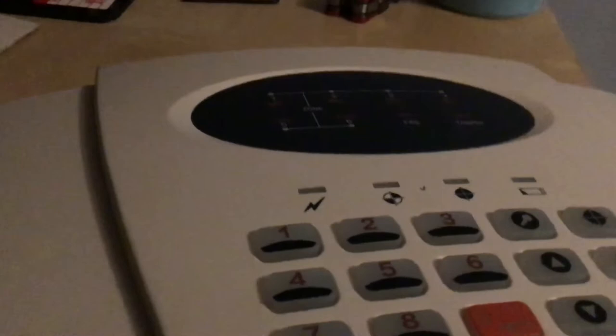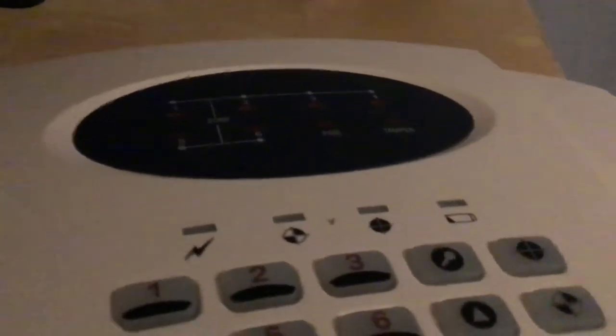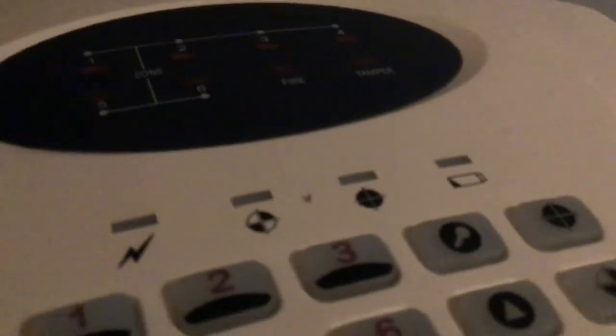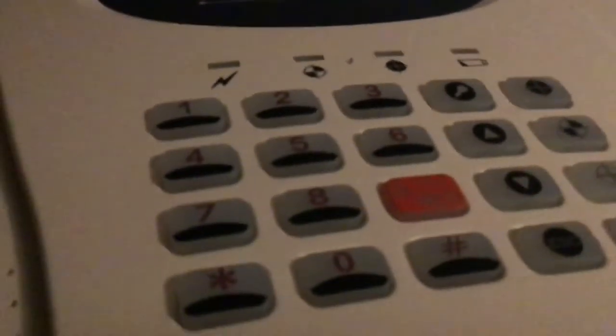So here it is - it's got six zones, then there's the fire light and tamper, and then we've got power, part arm light, full arm lights, and the battery warning light. This doesn't have batteries in it; I'm running it off a 12 volt power adapter. There's the microphone holes there and a speaker, but I've disconnected the speaker because it's quite loud. And the keys are back there, which are cool.